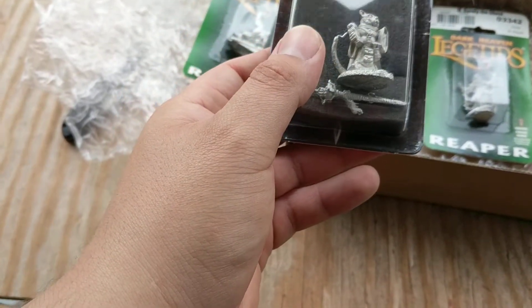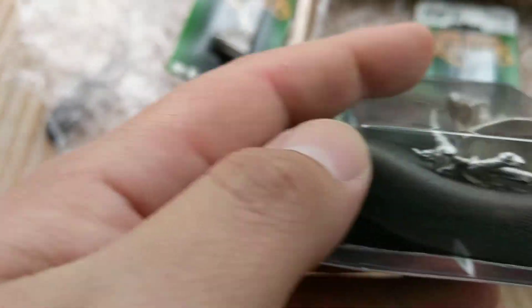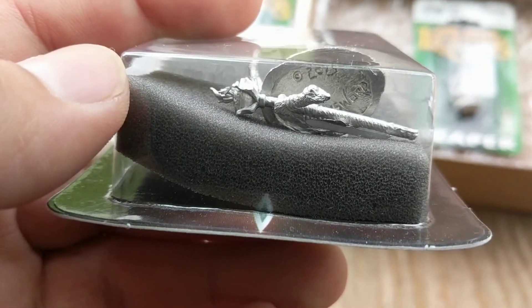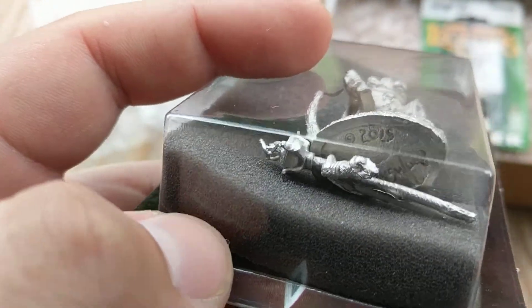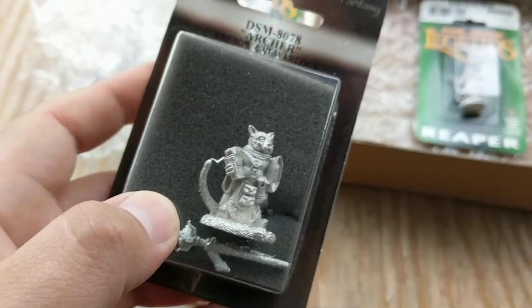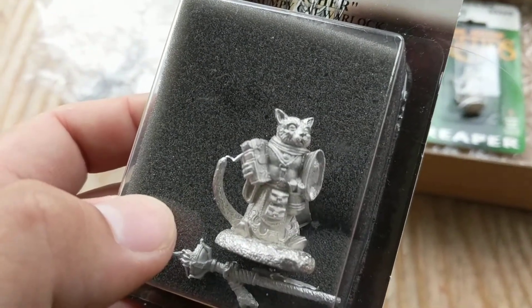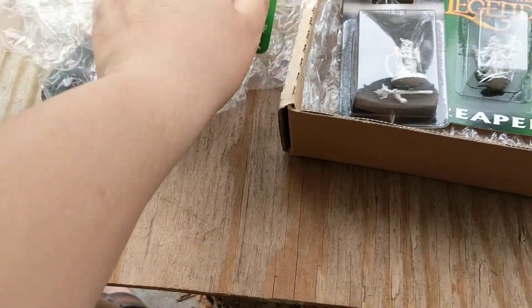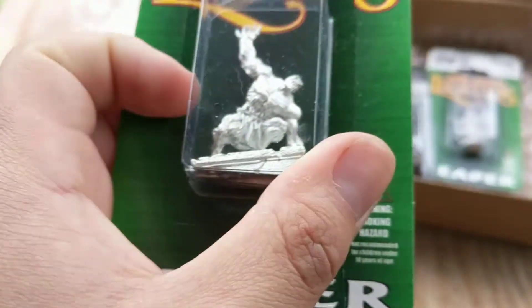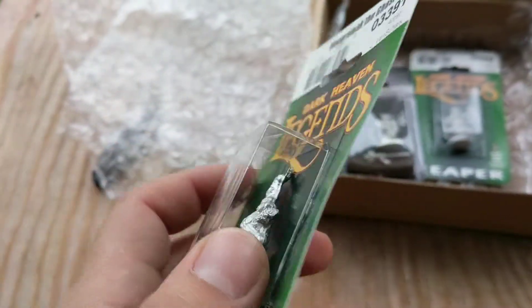I wonder why this one — I bet it's because it has a little hand attachment there. That's why it probably has that little foam insert, which is cool. It's a little cat thing. I probably won't use that, but I may use this dude, or I may use it as a statue. It's actually really neat.